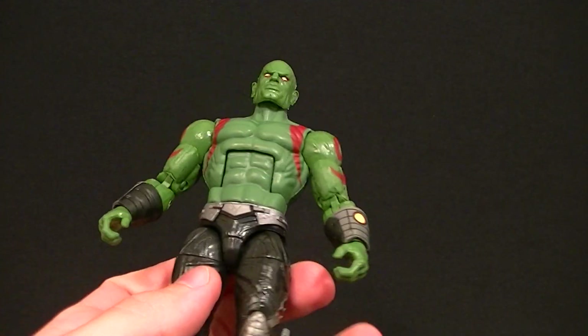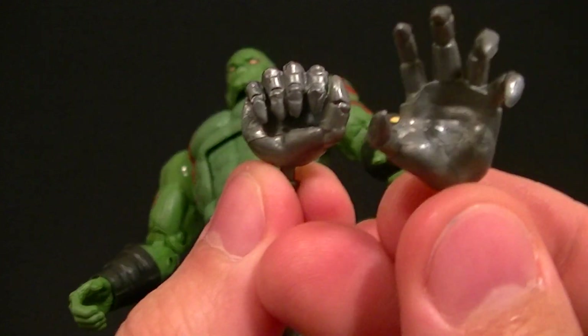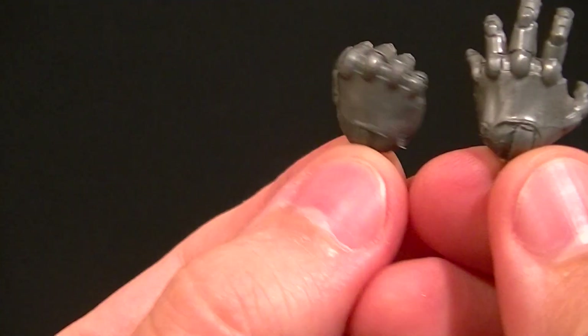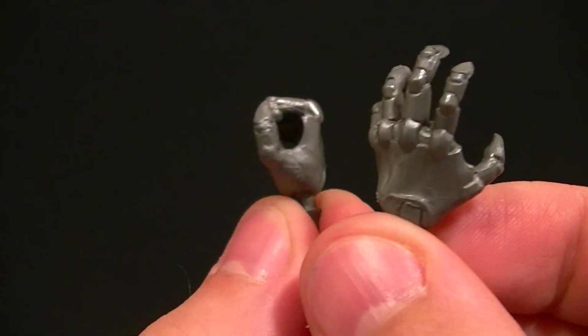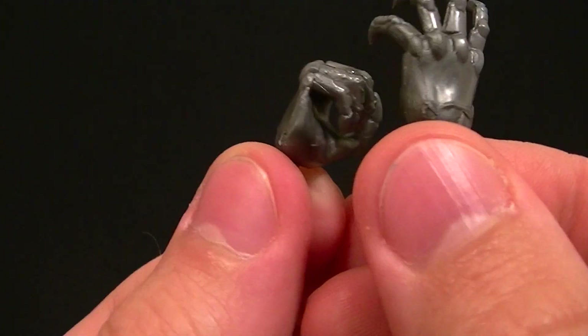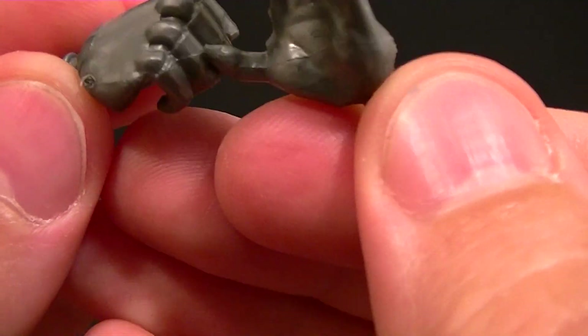We have green hands which are meant for holding the knives, and then we have robot hands which are meant for not holding the knives, because you only get one grippy hand. I'd kind of wish we could have had knives in both hands, but it's not bad. I believe these hands are from Strife.